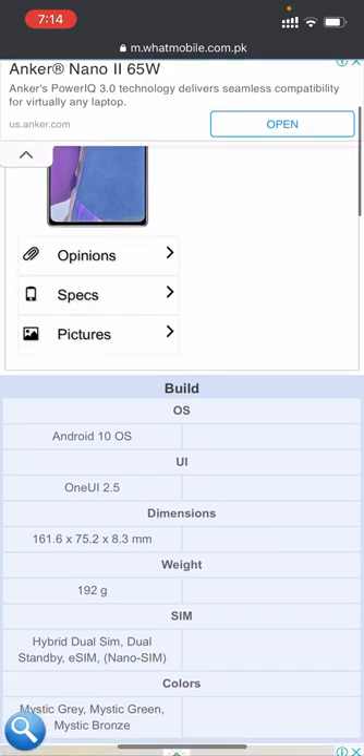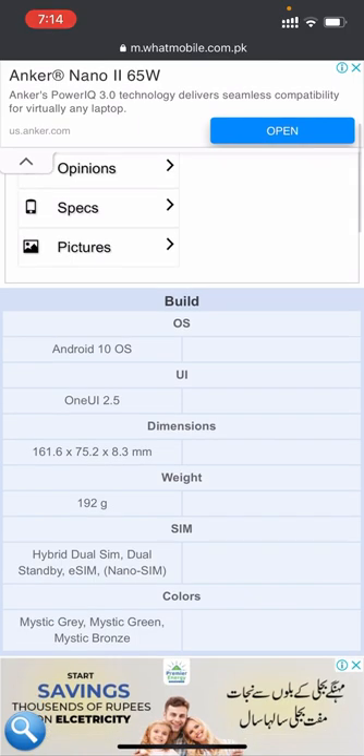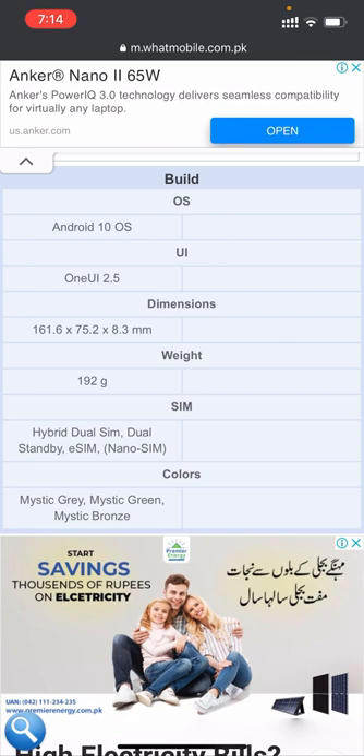Now comparing: the build operating system is Android 10 OS and the user interface is One UI 2.5. The dimensions are 161.6 x 75.6 x 8.3 millimeters and the weight is 192 grams.